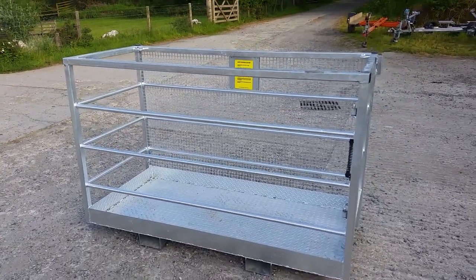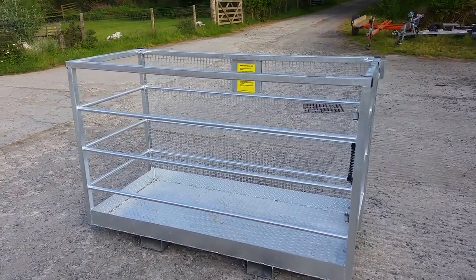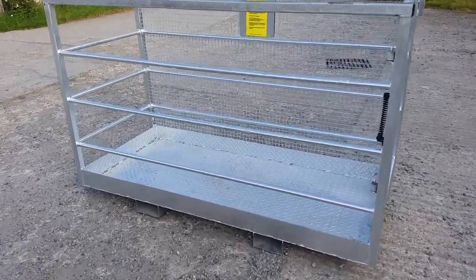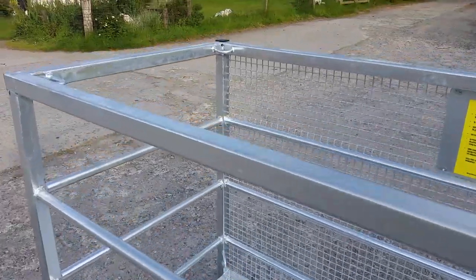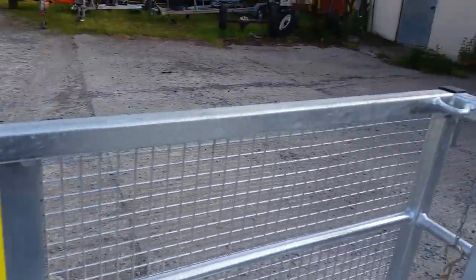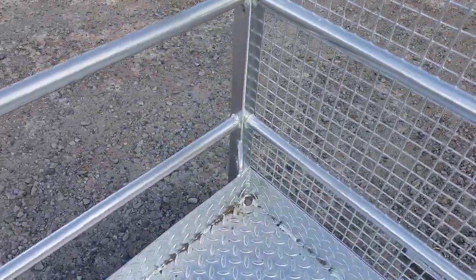This is our access platform man cage or cage box. It's fully galvanized, and comes with securing points for harnesses in the top corners and also at the bottom on the right hand side and over on the left hand side.